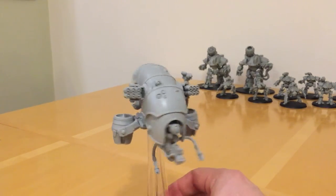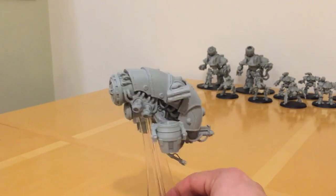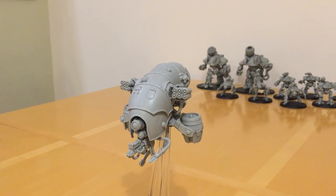I'd definitely recommend it — I've really enjoyed building it, it's been a real fun build, and the end model is brilliant. Really like it. Thanks very much for listening — I'll speak to you later. Goodbye.